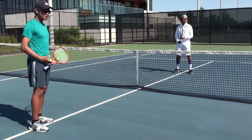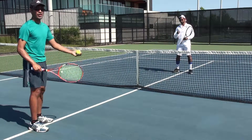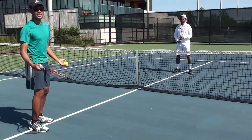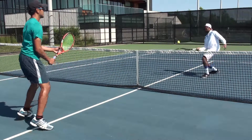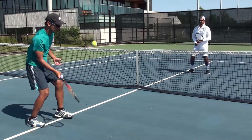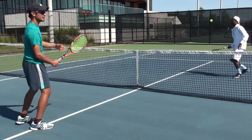Now we're going to demonstrate that same drill on the forehand side. It's going to look like this: bounce, bounce, step forward — making sure you're stepping forward on the volley that you want to send over the net.